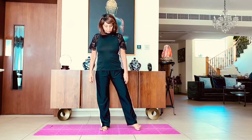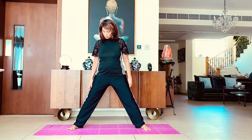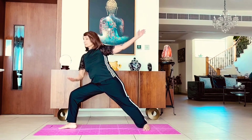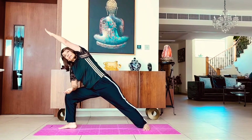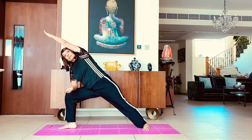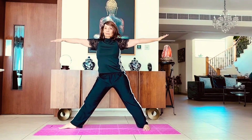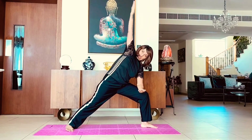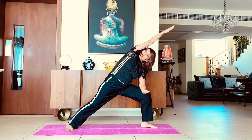Now we will go into one more standing pose where we will have four feet distance between the legs. This is the side angle triangle where you will rest your elbow on the knee and the other hand goes above your head. Come out of the pose and repeat — hand going above your head and the other hand resting on the knee.